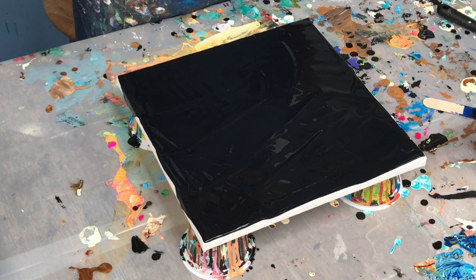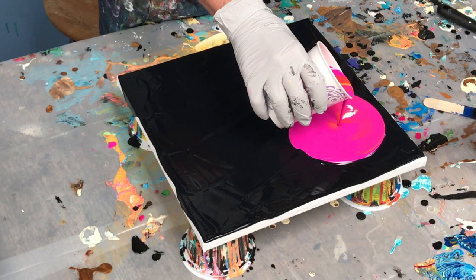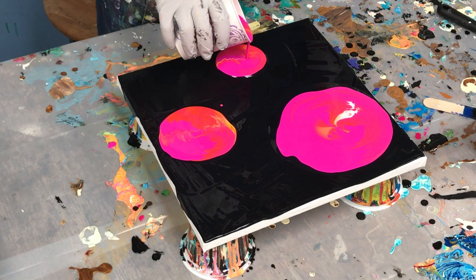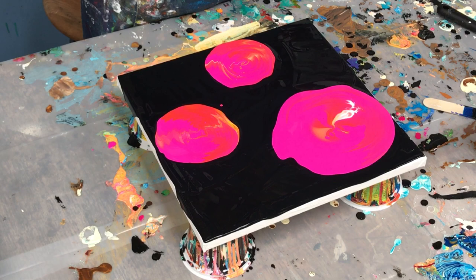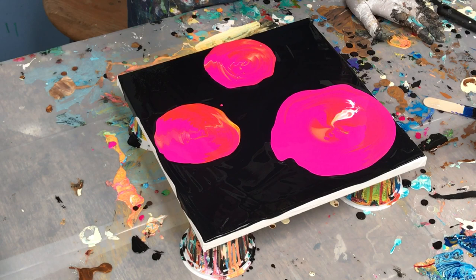I'm going to do three shapes — one bigger, the other two smaller. One thing about composition to keep in mind is you want to vary the sizes of the shapes. If one is bigger and two are smaller it's more interesting than if they were all the same. Also, odd numbers are more interesting: three is more interesting than two, five is more interesting than four. It doesn't matter if you're doing a landscape or an abstract — if you vary the shapes, odd numbers are much more interesting.